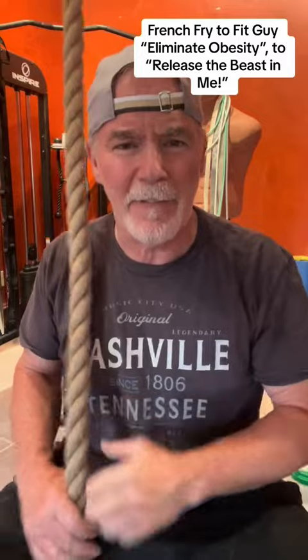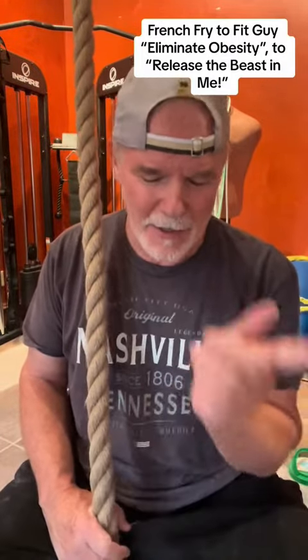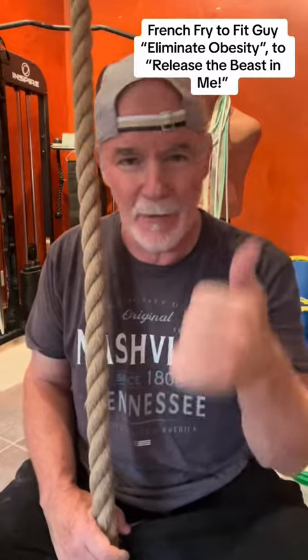I may be a dope but I'm climbing this rope — going from french fry to fit guy. That's ten times up and down the rope. Watch till the end if you want to see the sequence of jump rope and then rope climbing.